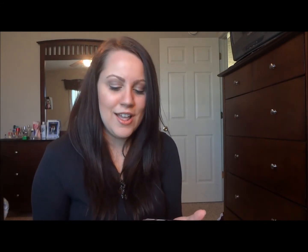They're all really pretty colors, as you guys can probably already see. I'll insert those pictures so you can get a close-up and really see what everything looks like.